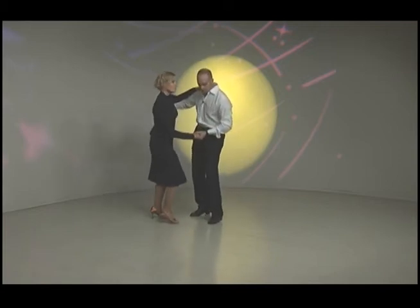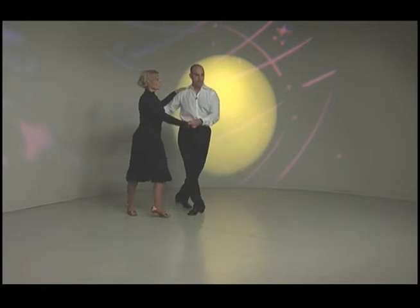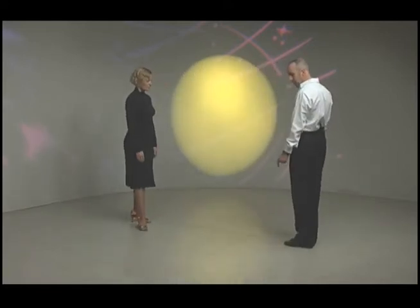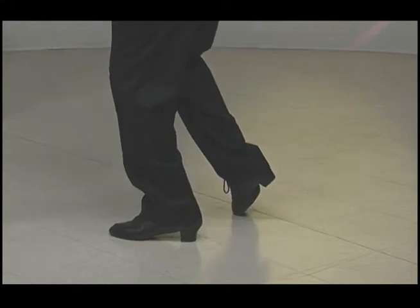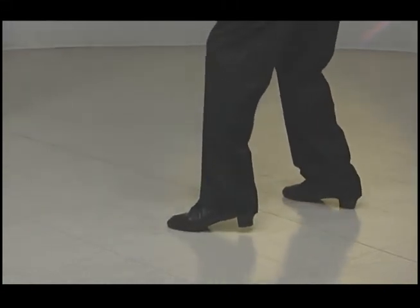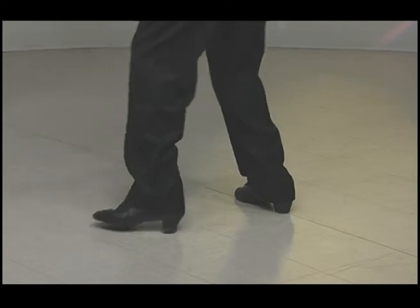Triple time is to do a triple step and a triple step, replacing the two singles, and then still the same back step. Showing the guy's part: stepping side small with your left, then ball of foot only with your right, and then replacing left. Then side right, ball of foot, replacing right, and then rock step like we did in the single. So triple step, and triple step.